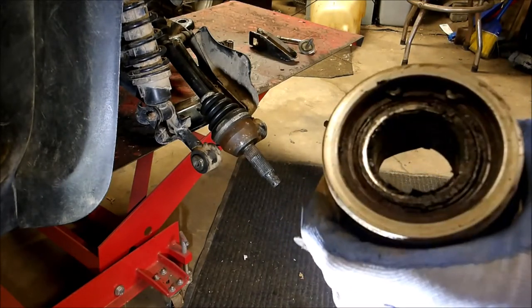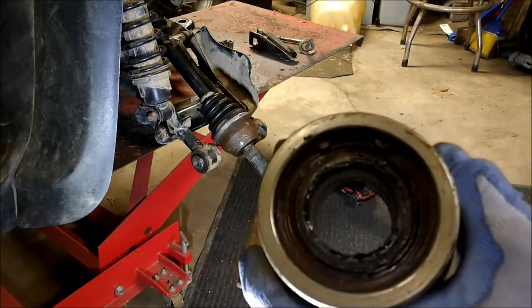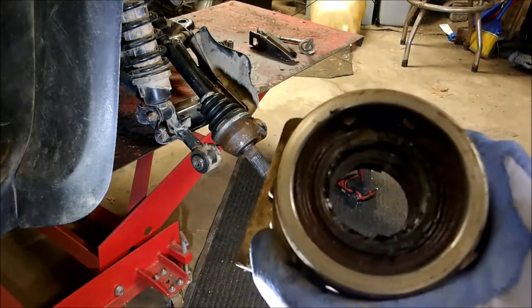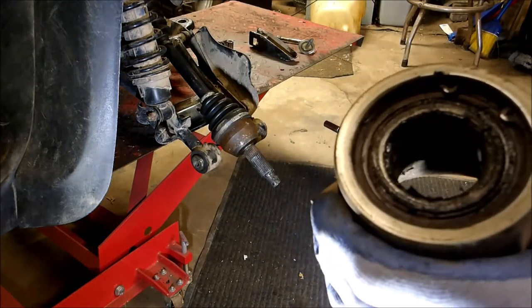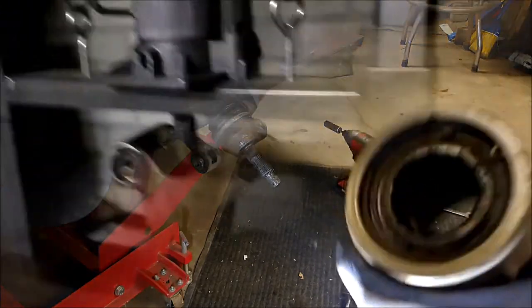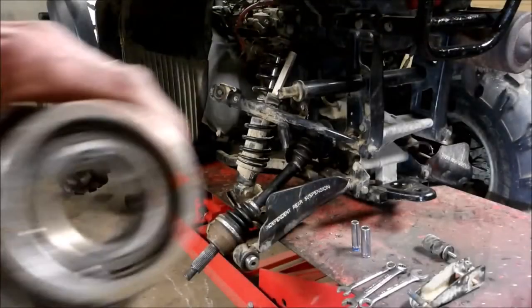Press the new one back in. If you don't have a press, you could take a hammer and something big enough to knock that out with — probably a pain, but it could be done. Anything can be done if you put your mind to it. I'm going to go ahead and take that clip off and press that out.